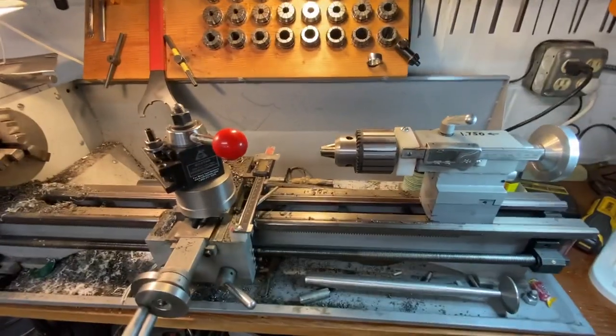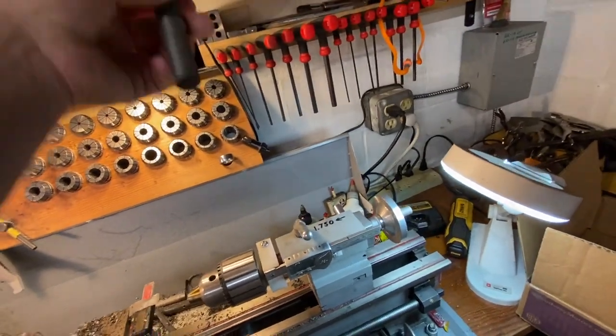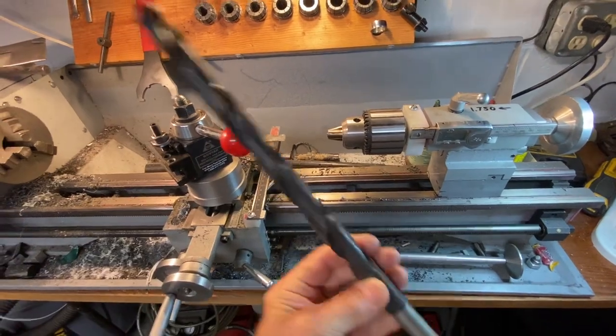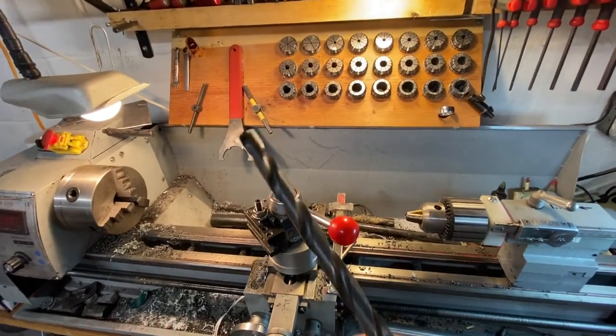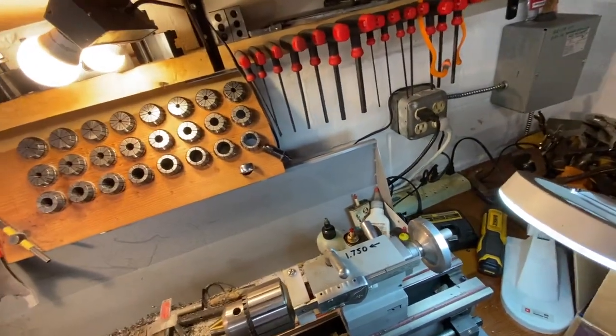I've got that oversized chuck on there, and I do some huge line boring with it. I've reamed stuff with this thing and it did it — it worked.